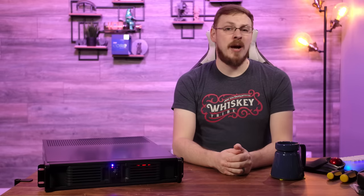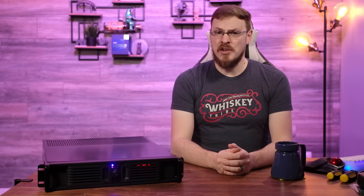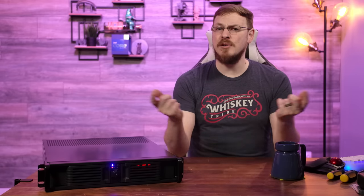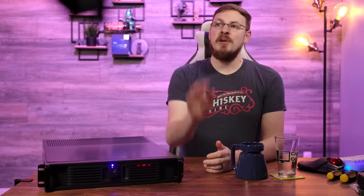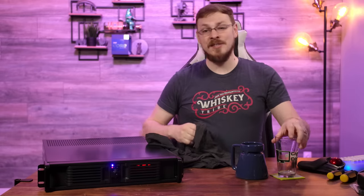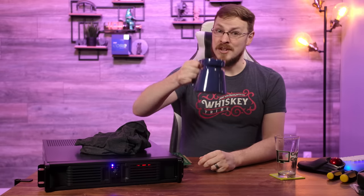Links on where to get all the hardware in today's video will be down in the video description as well. On your way down to light me up in the comments, make sure to drop this video a like and subscribe to Craft Computing if you haven't done so already. Follow me on Twitter at Craft Computing to keep up with daily shenanigans. And if you like the content on this channel and want to help support me, consider joining the Patreon — link is also down in the description. Head down to craftcomputing.store to get yourself an official Craft Computing t-shirt or a pint glass and start drinking like a pro. That's going to do it for me in this one — thank you all so much for watching, and as always, I will see you in the next video. Cheers, everyone.